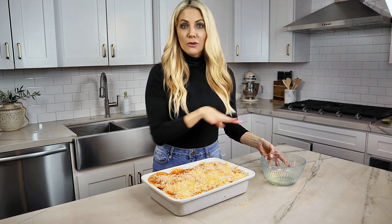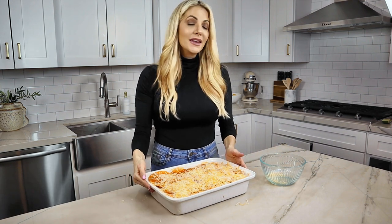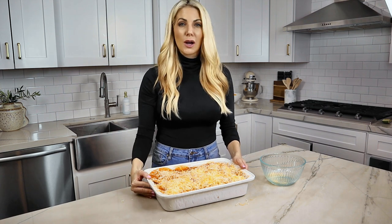After that, we're going to cover it with foil and put it in the oven and bake it for about 30 minutes. Now if you've made this recipe ahead of time and chilled it in the refrigerator, you're going to want to cook it for an hour.